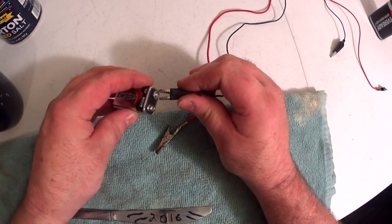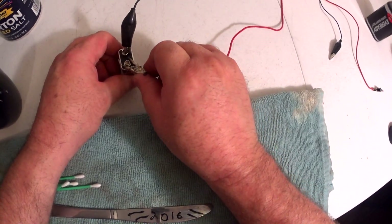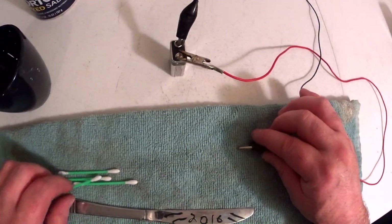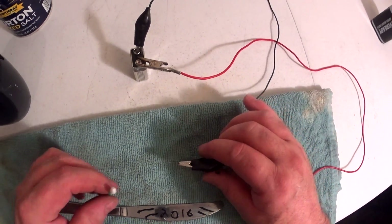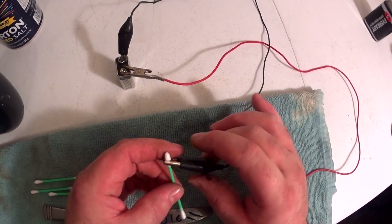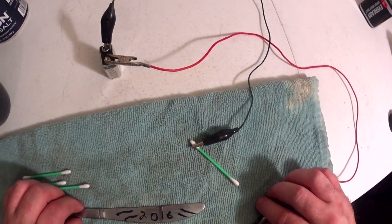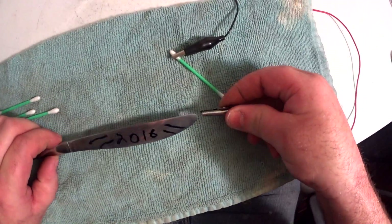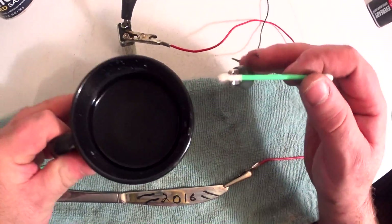The bigger terminal is the negative and the smaller terminal is the positive. If you don't know that, just read the side of the battery. Now for the big one — you want to take the negative side and attach it to a cotton swab, and the positive side to whatever you're going to work on. So we're going to go ahead and get started.